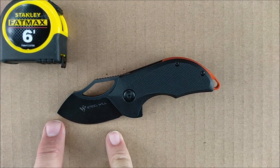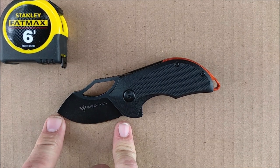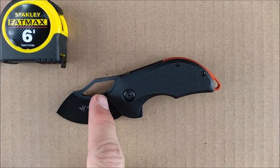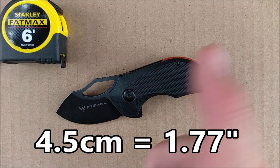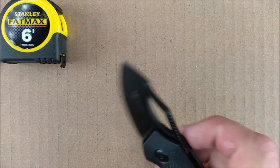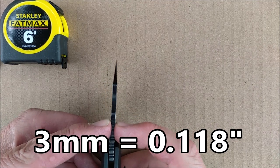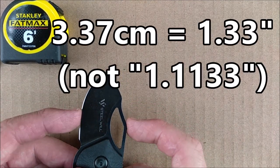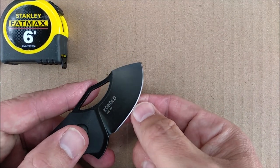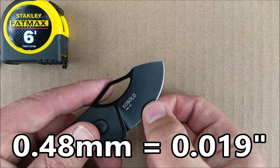The length of the cutting edge is 4.93 centimeters, which is 1.94 inches — basically two inches. The blade length from the tip to the closest spot on the handle is 4.5 centimeters, 1.77 inches. The blade thickness is 3 millimeters — 0.118 inches, just under an eighth of an inch. The blade depth is 3.37 centimeters, 1.133 inches. The thickness of the edge behind the grind is 0.48 millimeters — 19 thousandths of an inch. That is really, really good.